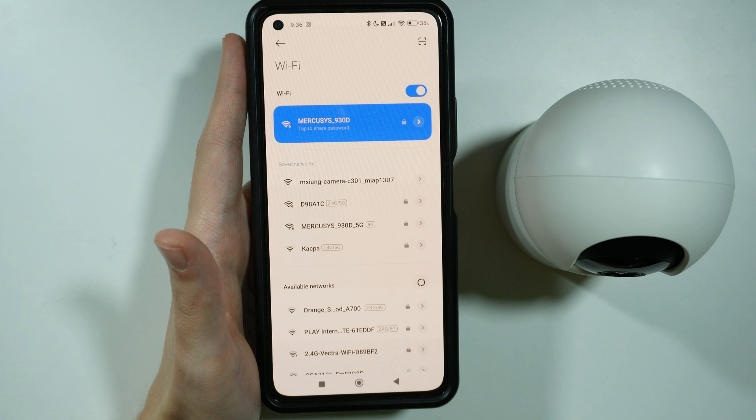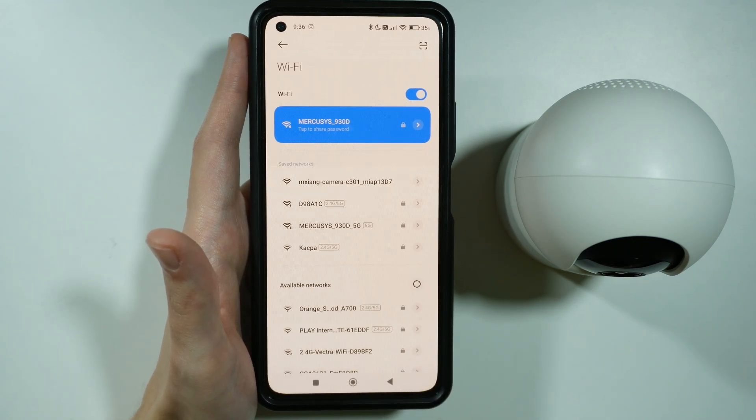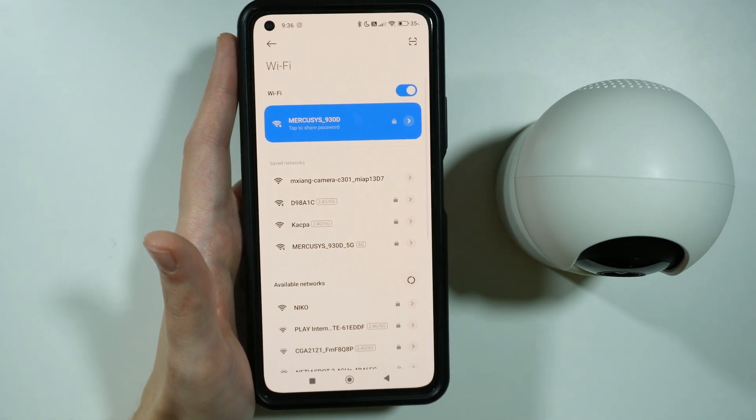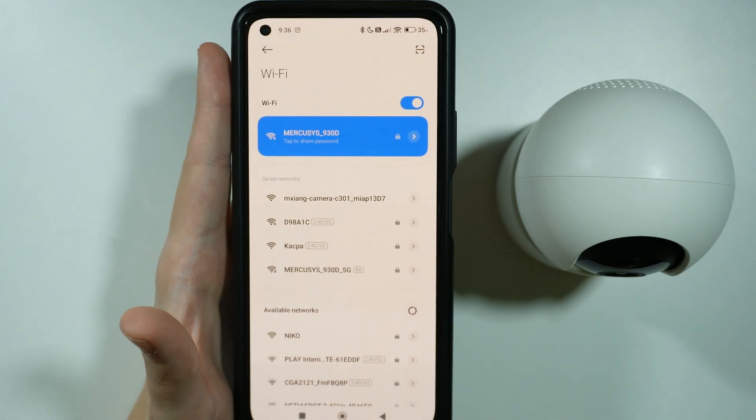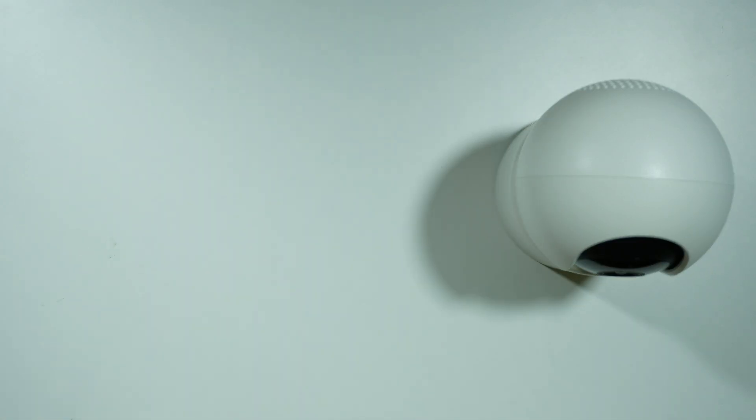Try to connect to the Wi-Fi of the camera and then go back to the Xiaomi Home app. Once you connect, go back to the app and try to connect to the proper Wi-Fi one more time. And that is pretty much all that you can do with the camera in order to try to fix the issue with connecting to Wi-Fi.